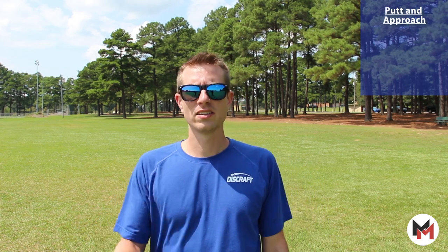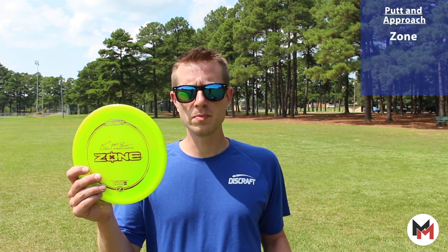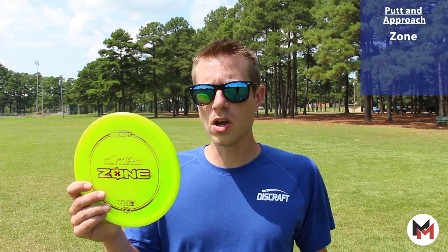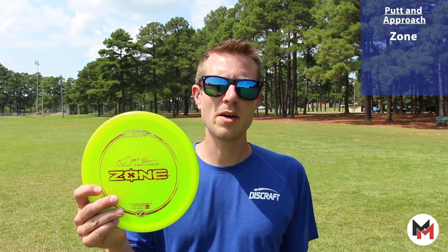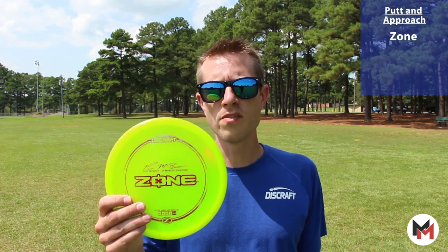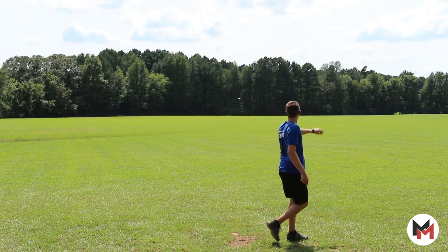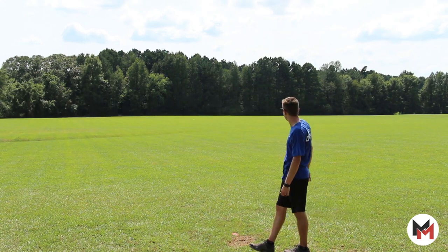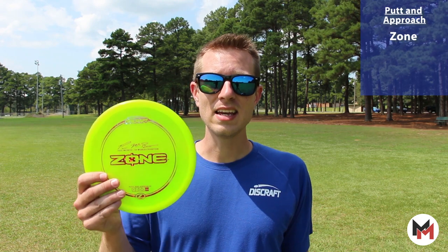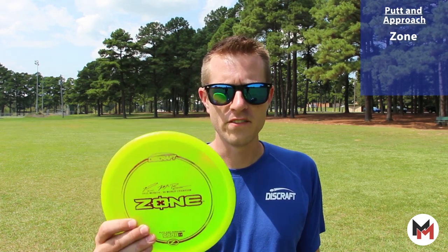Finally, we're going to look at the putt and approach discs. I cannot recommend the Zone enough — I've thrown it in tons of different types of plastic, I love them all. I'm throwing a Z Zone right now. This thing has got me so many birdies. It is without question one of the best overstable putters on the market. It is so consistent no matter what the wind is like. I reach for this disc all the time. Please go do yourself a favor and grab a Zone as soon as you're done watching my video.